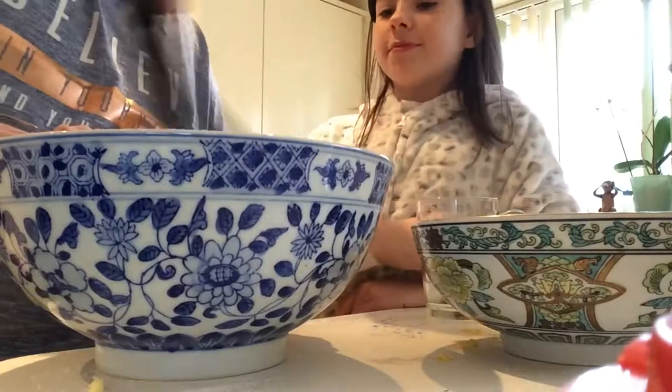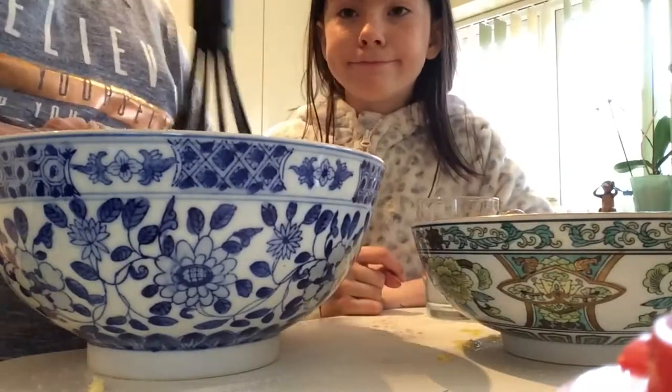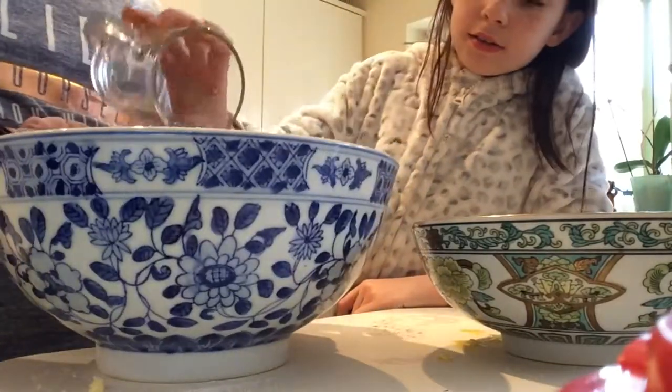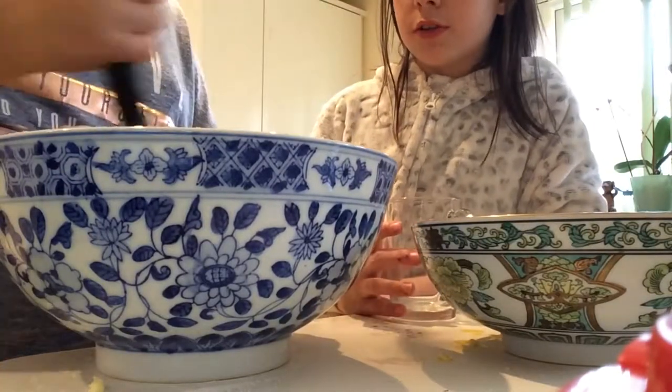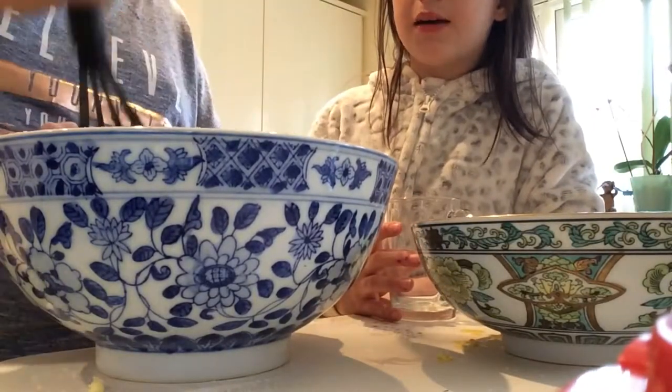Patience is number one in cake making. It's a really thick mixture so you do need to add the water, but don't add too much water, otherwise it basically turns into a puddle.